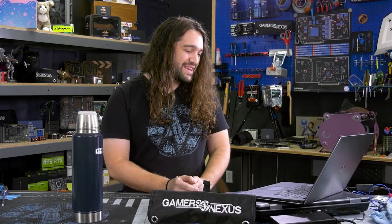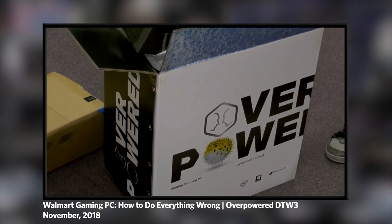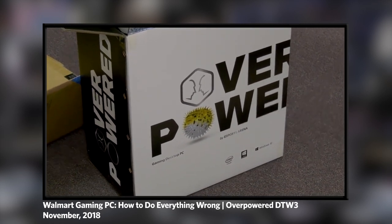Later we did some of the benchmarks, and then came back with follow-up videos for testing the case and the power supply, which actually wasn't bad — one of the best components of the system. The other thing I remember is that when I opened the box, it was actually the wrong computer. They had three models, DTW 1, 2, and 3, and we bought the most expensive one, but they shipped us the cheapest model instead. The customer service agent was extremely good and did replace it — customer service, good job. Building the computer, not so much.